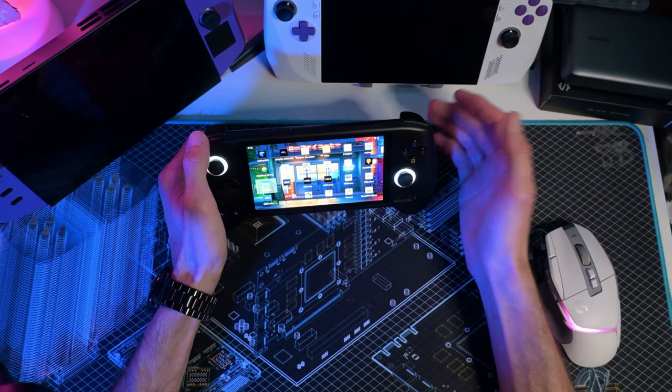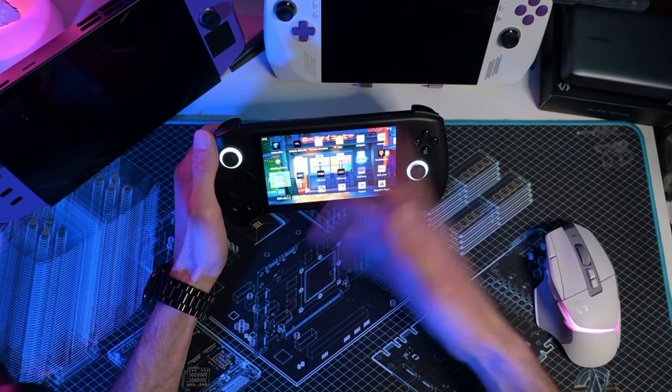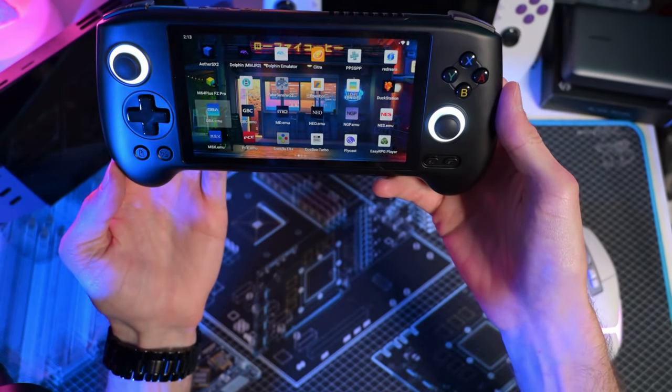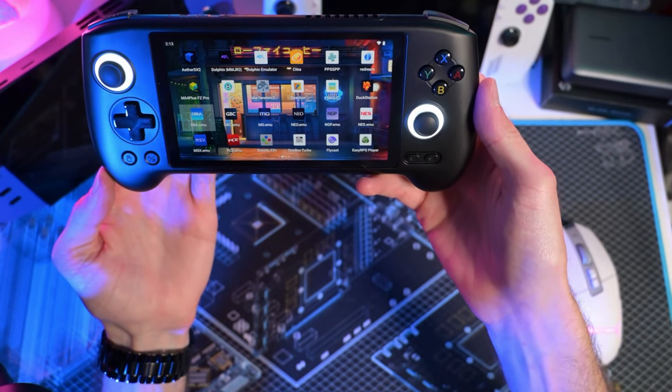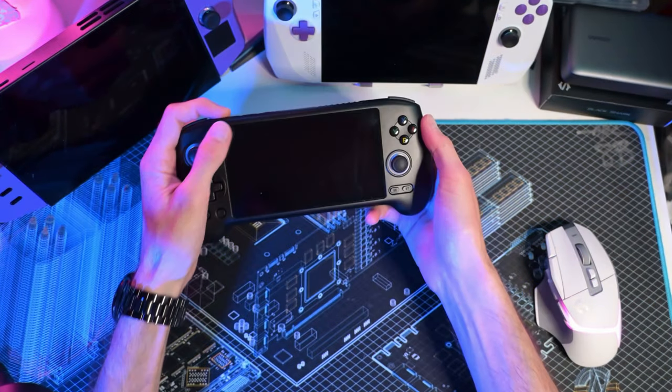As far as what you get on the handheld, you get a ton of emulators. It actually comes pre-installed with all the ones you see on the screen — everything from DS to PSP, Dreamcast, PlayStation, and more.